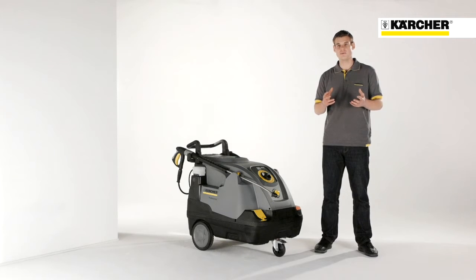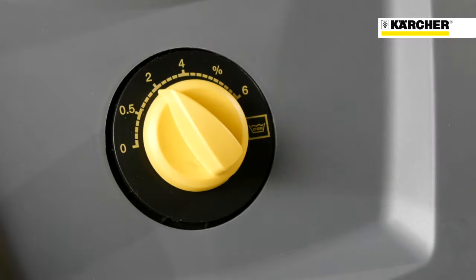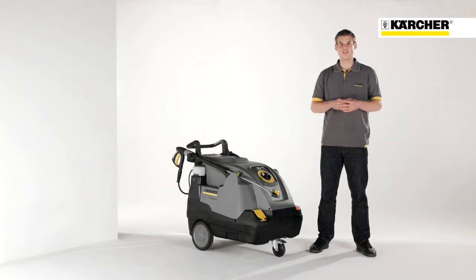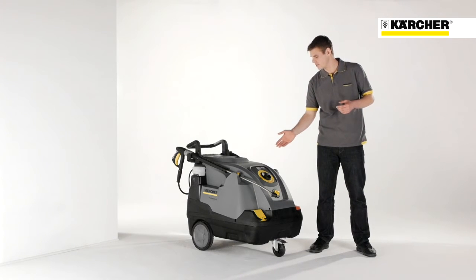Furthermore, the machine is equipped with a precise detergent dosage and additional rinsing function. The advantage of the rinsing function is that after applying detergent, the detergent hose will be rinsed with clear water and no residues will be left and there will be no cementation.